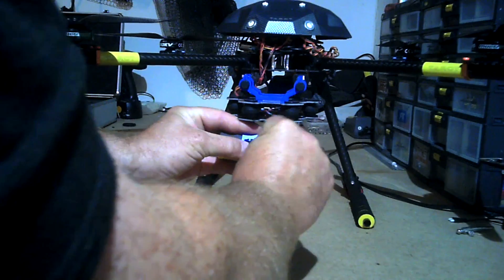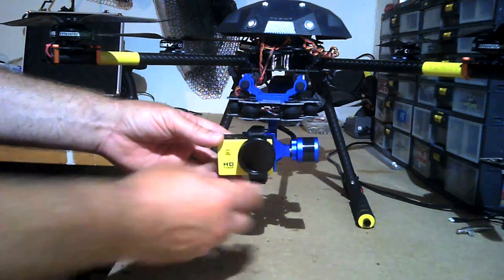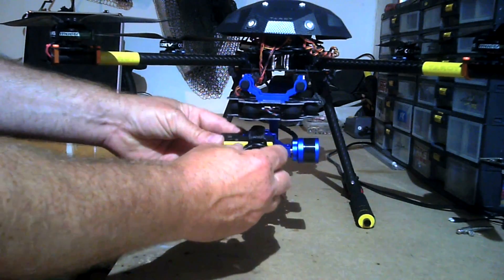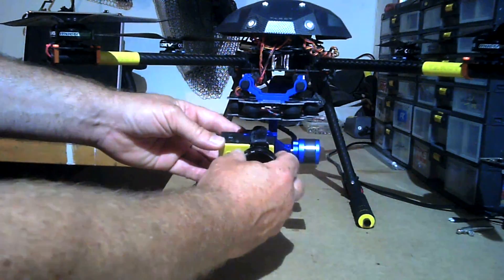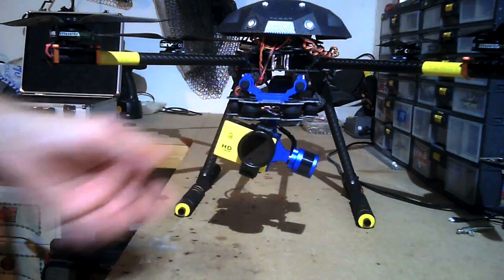If I ever need to change the battery when I'm out in the field flying, it all just sits there quite nicely. The polarising lens is adjustable so it makes the picture a little bit better. It's a full HD camera, same as a GoPro. The picture's pretty good — I'm quite impressed with that.